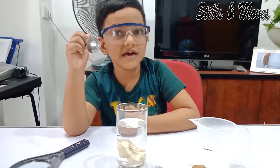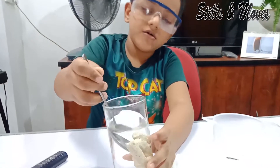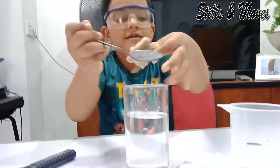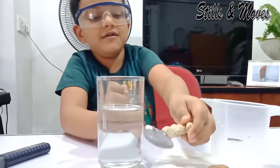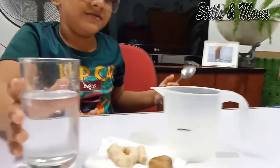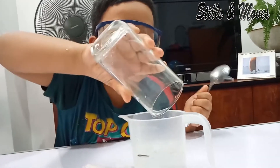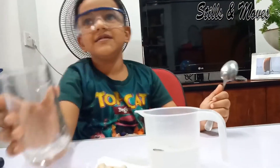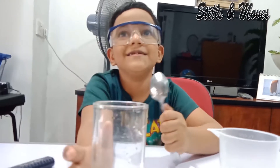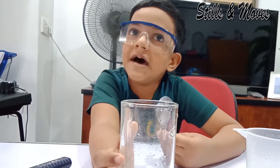Now it's time to take rock B out. Let's take it out. This would be hard to take out with a spoon. Now let's measure the water level. That's 174 ml. I told you, some can absorb and others don't.